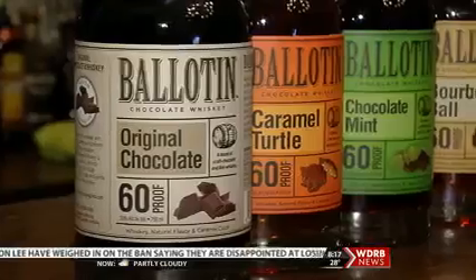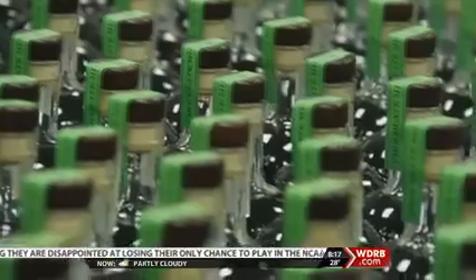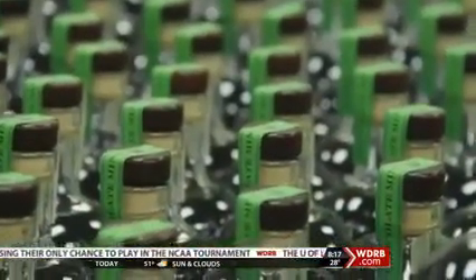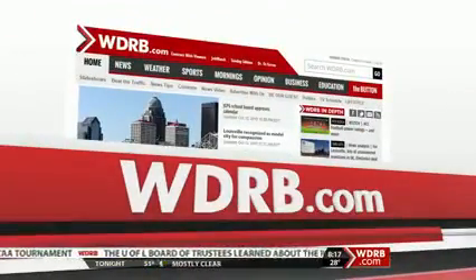So if you're looking for a treat to give to your Valentine, Balatin chocolate flavored whiskey will go down just fine. I hope people get chocolates and flowers and I hope they get Balatin as well. When it comes to how to use Balatin chocolate whiskey, we've got some recipes on our website, WDRB.com.